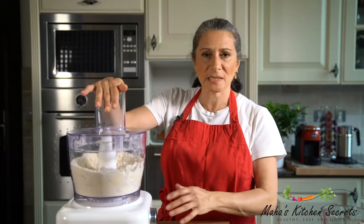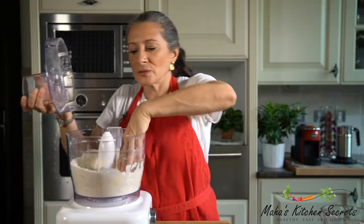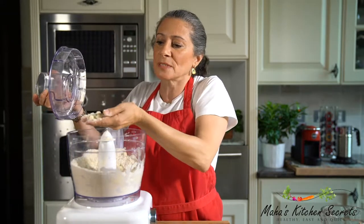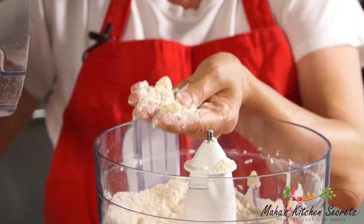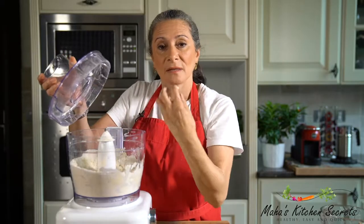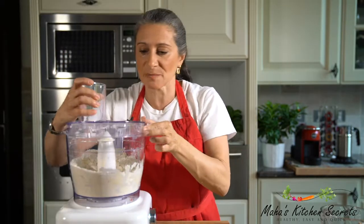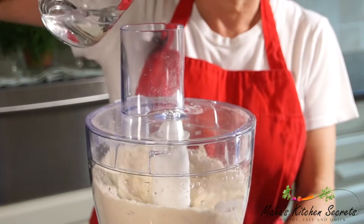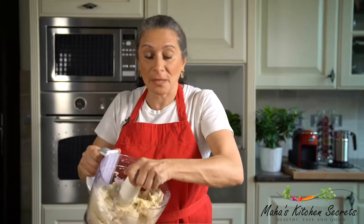I'm just gonna pulse it around three or four pulses, that's it. I want to show you that I still have pieces of butter here — if you see that, that's what I want. That is what's gonna give the crust a nice crispy finish when baked.